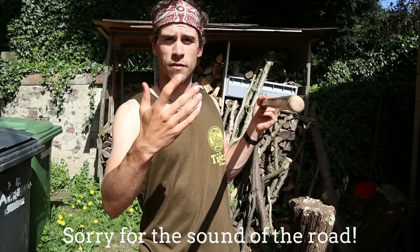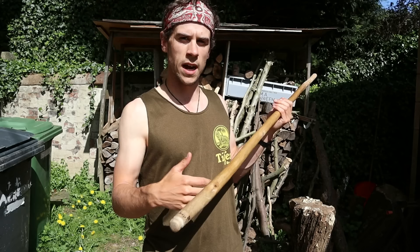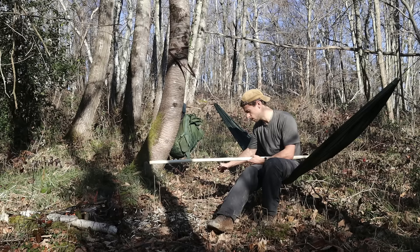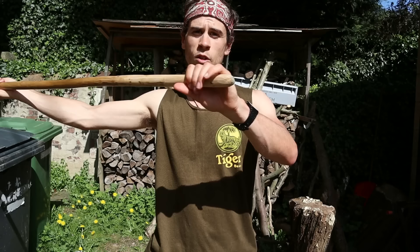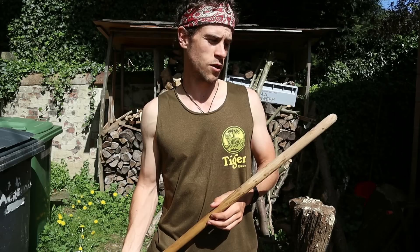It was dead and seasoned and dried a little bit, but it wasn't so old that it started to decompose. It's still really strong and I made it the exact same way as the staff I made in my how-to-make-a-staff video - the same thickness all the way along. I lashed both ends, but one end was starting to be worn after two years of use, and the other end had a burn design I didn't really like anymore, so I've chopped that off.